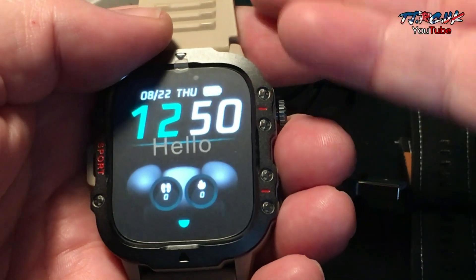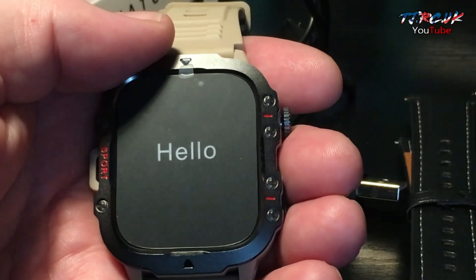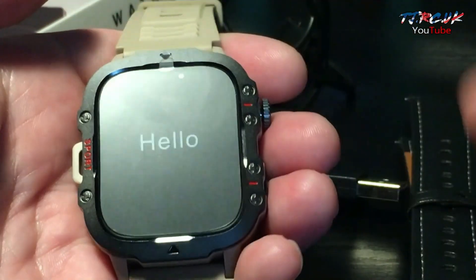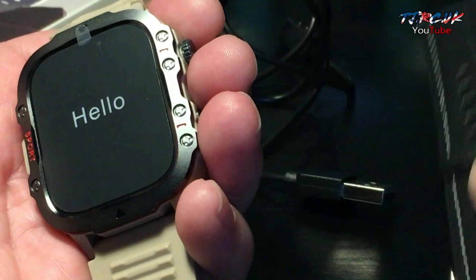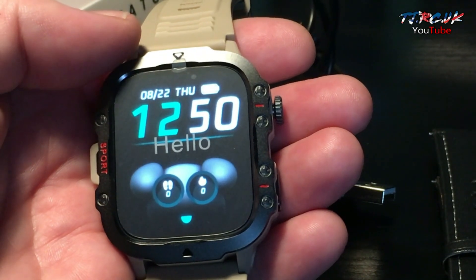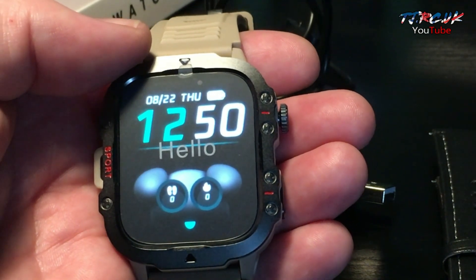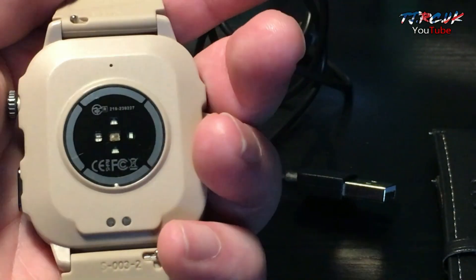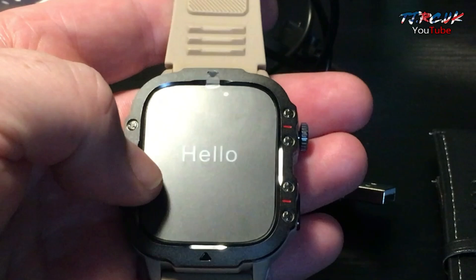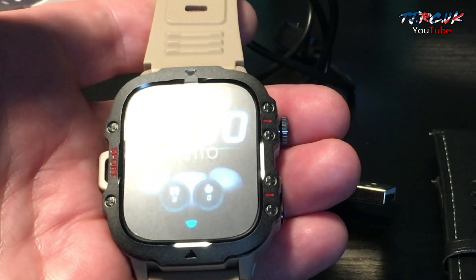Let's go over a few things again: scratch resistant, dust resistant, salt and humidity tested. You've got an aviation-grade alloy body with various options for watch straps and metal bracelets. Extreme temperature range from 70°C down to minus 40°C, so it handles winter sports or desert extreme sports. The 420 milliamp-hour battery is very large for these watches — most are around 300 — giving you up to 50 days standby and 10 days usage.